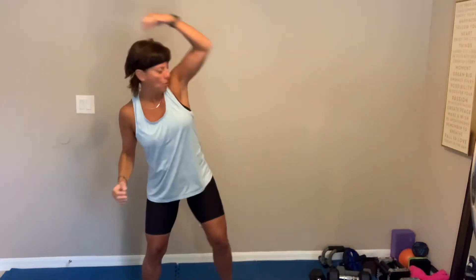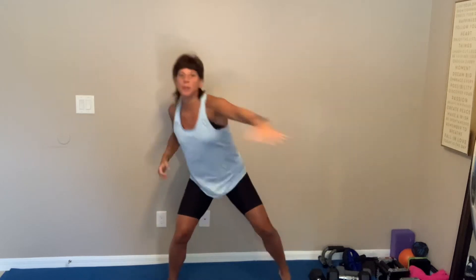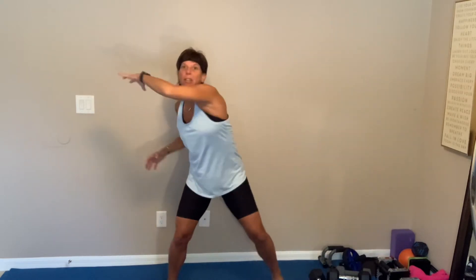Alright, let's go. Up and over. That's it. Come across. Couple more. Pinky finger, pinky toe. Set those shoulders.